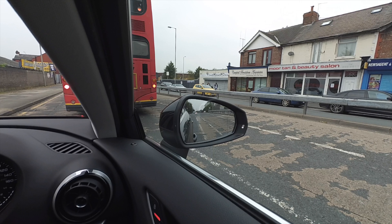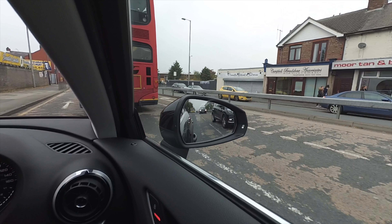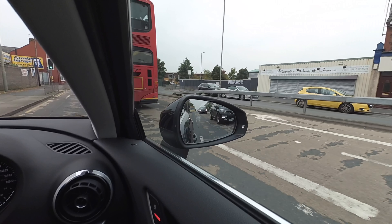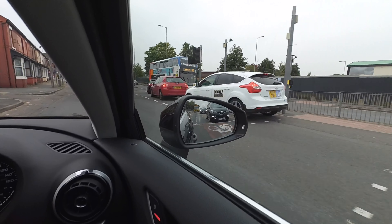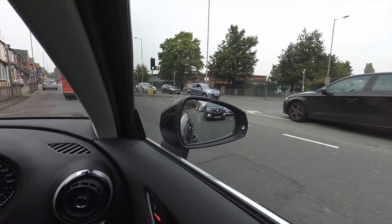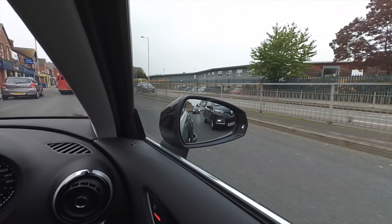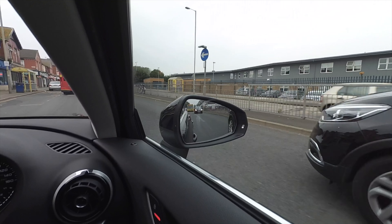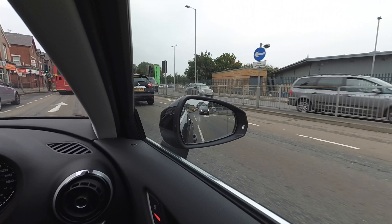I'm also not so pig-headed to think that this way of setting the mirror is going to be suited to every country around the world. I have driven in North America and the roads are a lot wider, so there may be certain benefits of setting the mirror in a particular way in a particular country. But in the UK and most places I've driven around the world, this is ideal. Please let me know what you think.